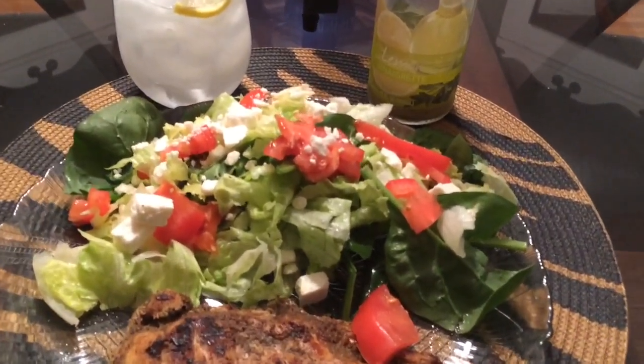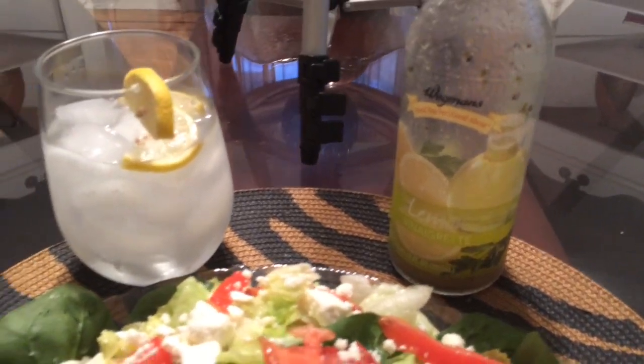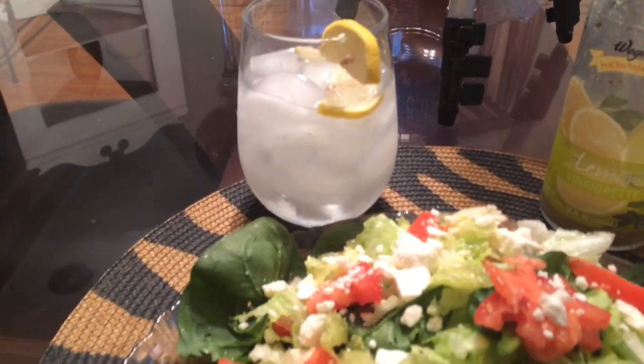And voila! We have our eat clean meal, which includes a tossed salad topped with feta cheese, lemon vinaigrette, and of course our delicious jerk chicken.